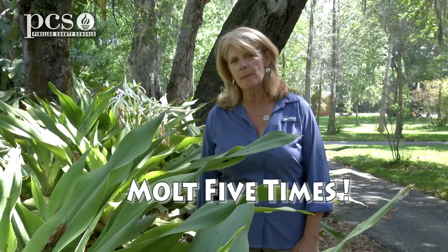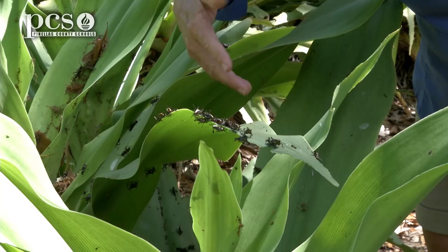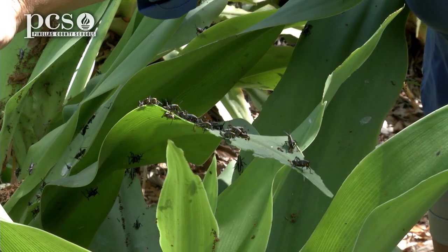These guys have emerged from their tiny little eggs that are just about a centimeter big, and they will molt or shed their skin five times before they become that big yellow Lubber Grasshopper in the summertime. If you look at some of these, some of them are really tiny and have probably emerged, and they're only in their first or second instar, or first or second time that they molt, and some of them are bigger — that might be the third instar, or even the fourth.